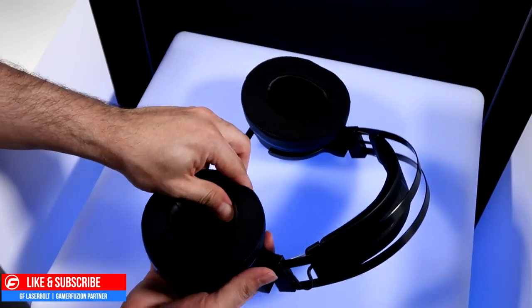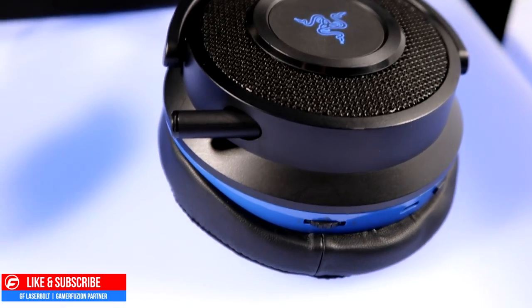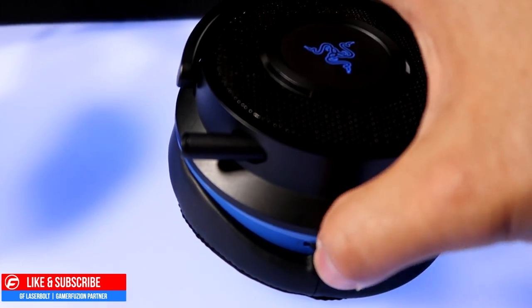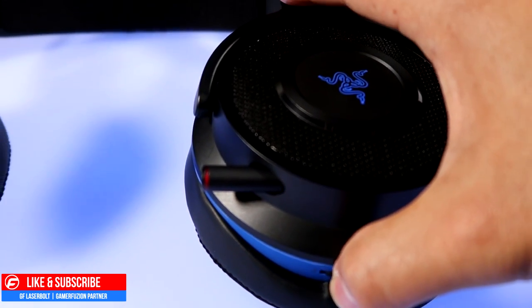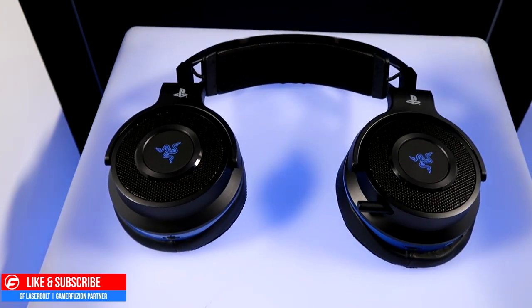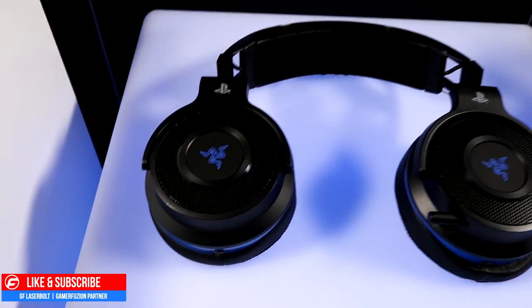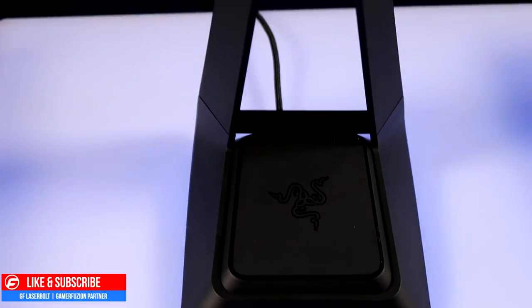It's very easy to mute and unmute. You press the volume rocker button inward to mute your mic. To unmute, either press the button again or just move the wheel up and down and it will automatically unmute the mic, which is really cool.